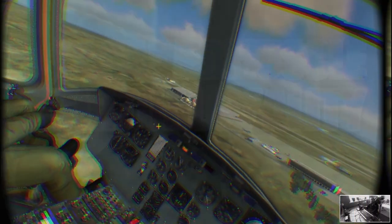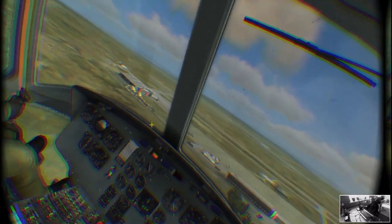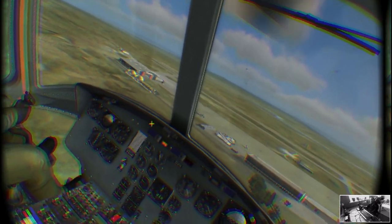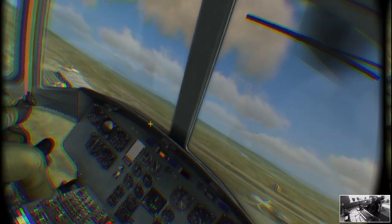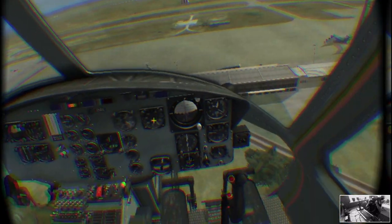It's time to jump into some DCS with the Huey helicopter DLC with the Hotas Rhino X55 joystick, but crucially we've taken the spring out of it, which makes the helicopter so much easier to fly.